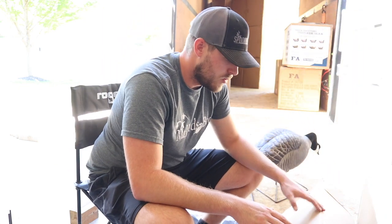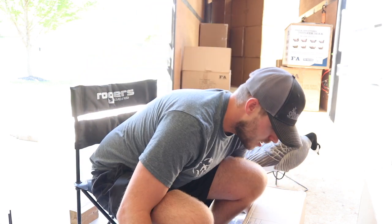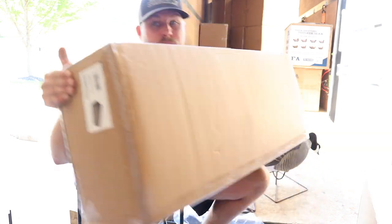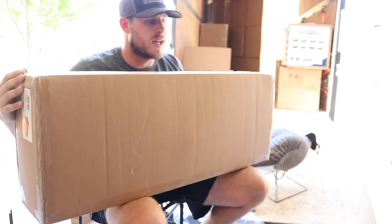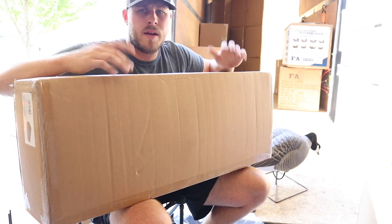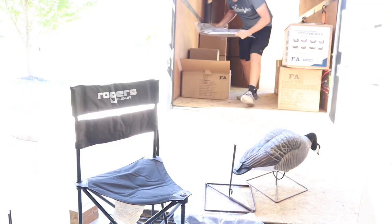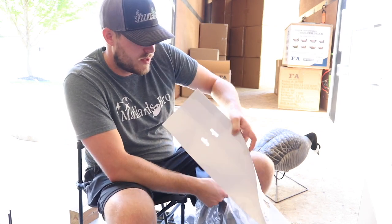This is the new Rogers three-man Goosebuster A-frame. I'll have to set that up and show you guys probably in a different video. I'm gonna wait to unbox that one. A lot of the other boxes in there are stuff like goose decoys and decoy bags and things like that.